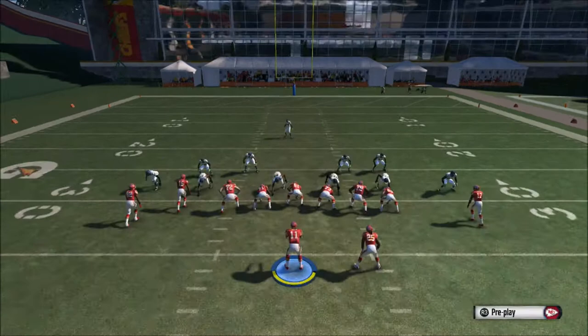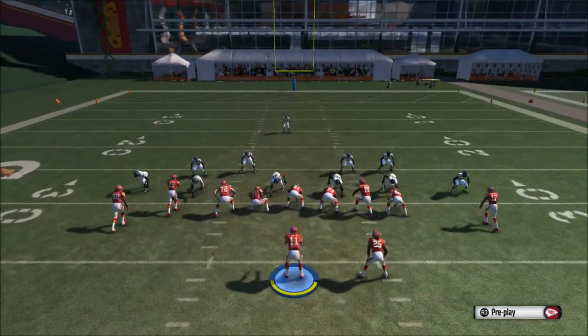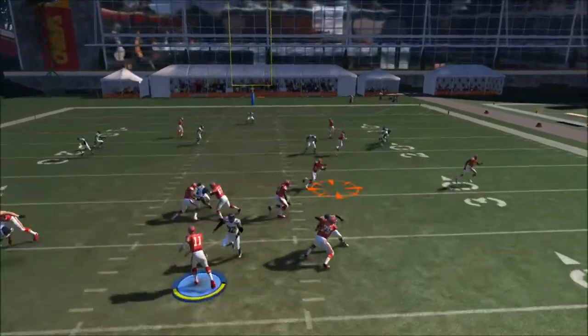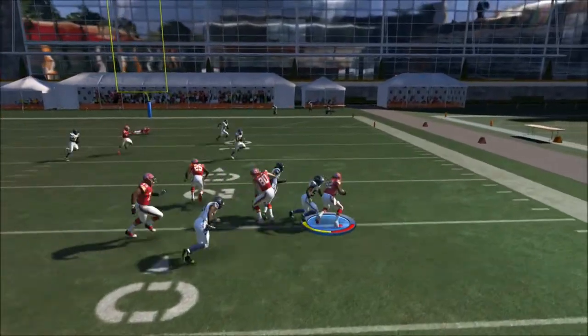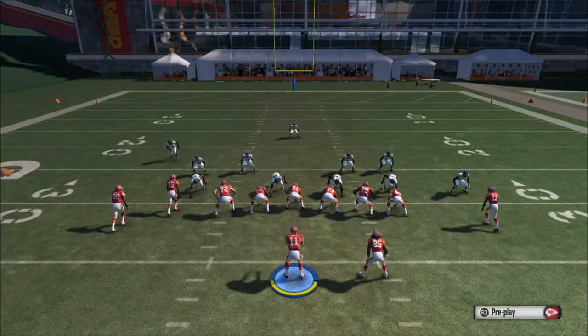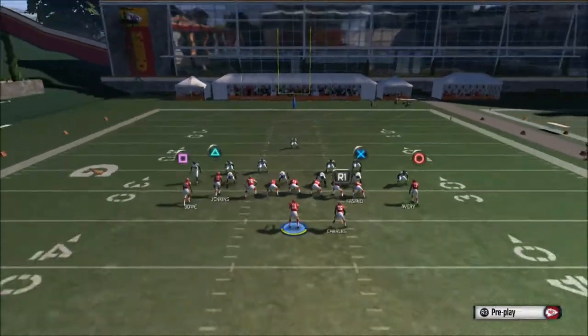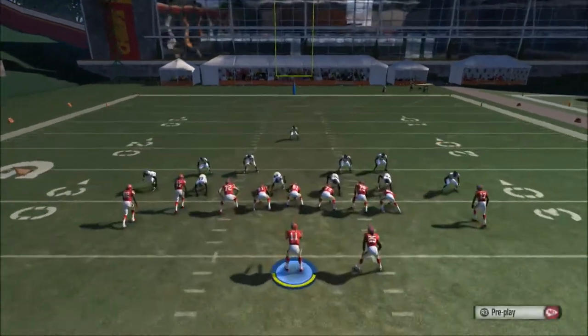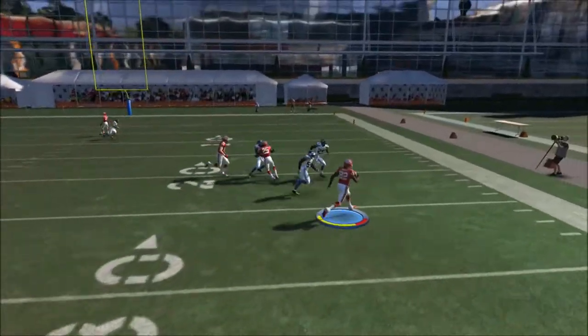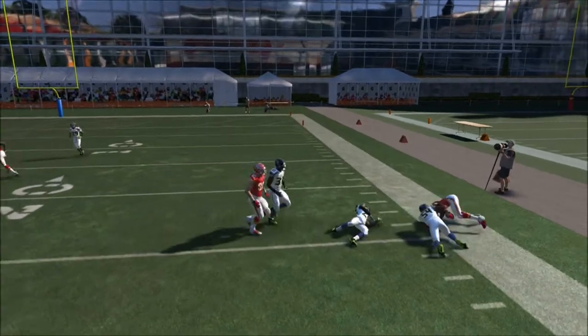Against zone you can run streak, circle, drag on square, and do whatever you want with triangle — a five and out works well. We wait for the square route to cross over the field and get a nice catch with good yardage. You can see nice separation by the square button.